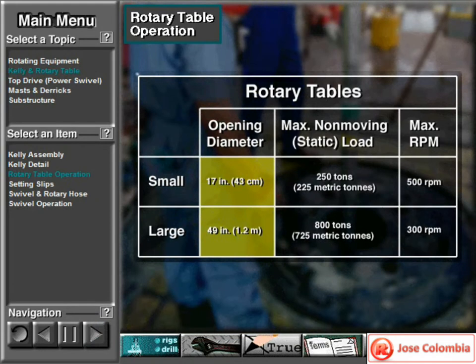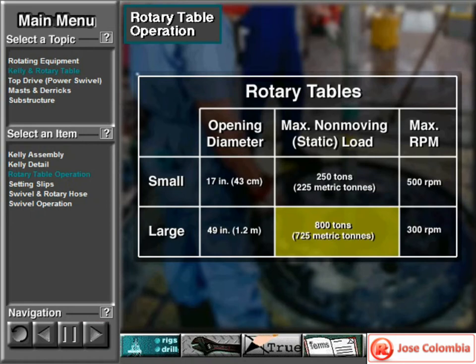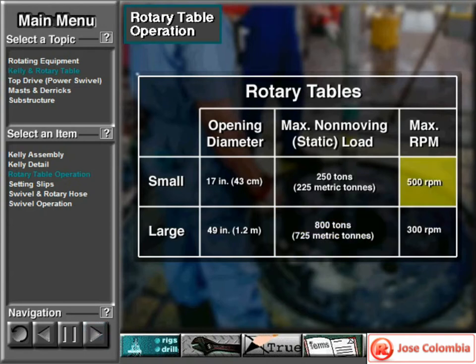Rotary tables have openings that range in diameter from 17 to 49 inches, or 43 centimeters to about 1.2 meters. The smallest can hold a non-moving load of 250 tons, about 225 metric tons. The largest can hold a non-moving load of 800 tons, about 725 metric tons. Some small rotaries can spin as fast as 500 revolutions per minute (RPM). Large rotaries spin a bit slower, with upper ranges of about 300 RPM.